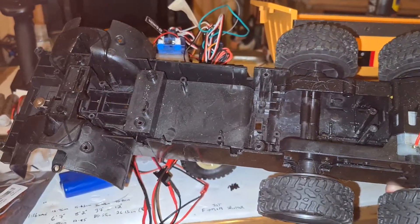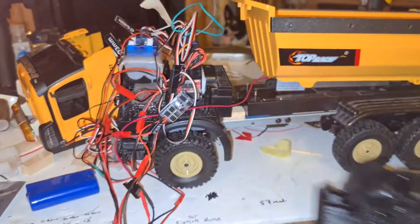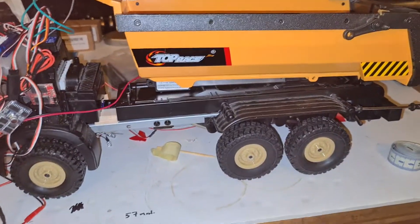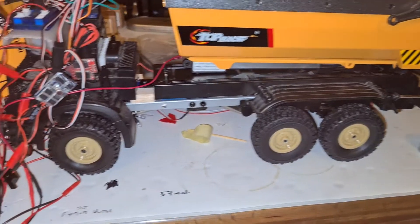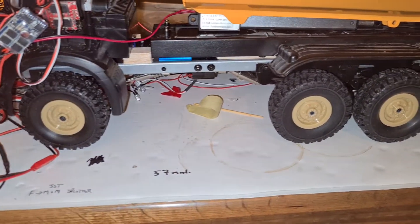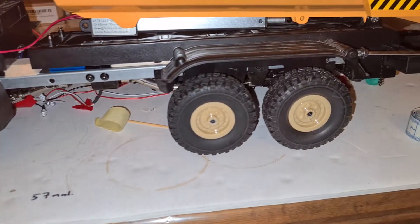I thought I would try a little something, which was to put the actual truck parts onto a WPL six-wheel-drive chassis.